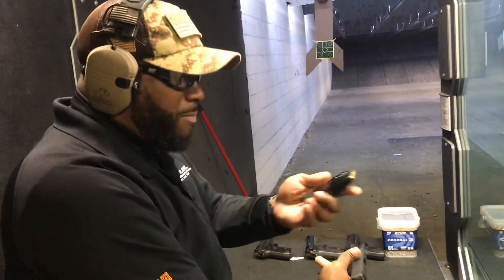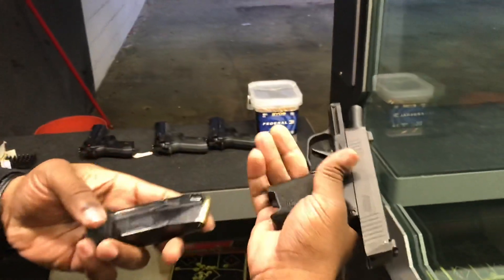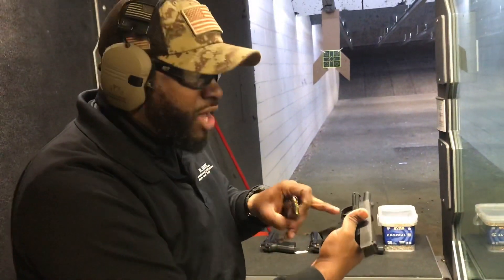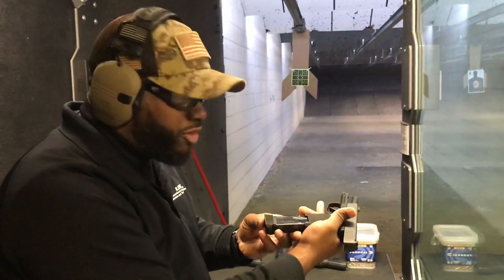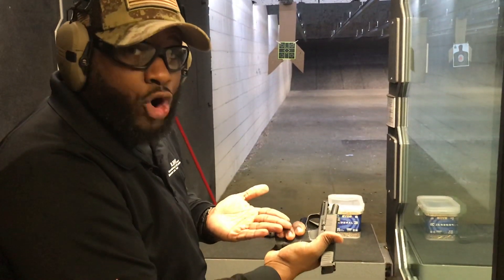One thing I do like about the magazine — it has an extender so that your pinky is not hanging off. That's something common with smaller firearms. If you insert the magazine just like so, you are able to establish a full grip.